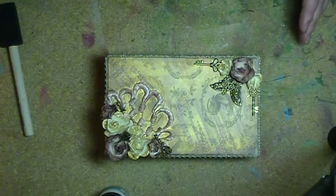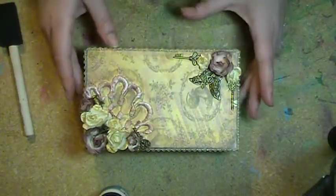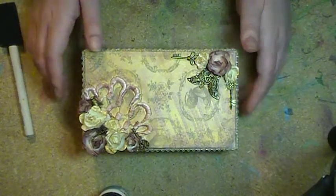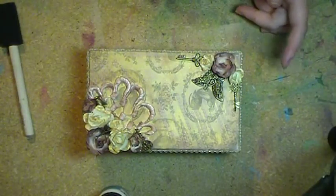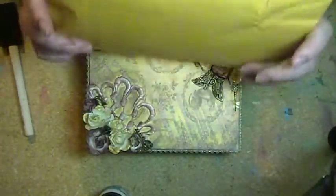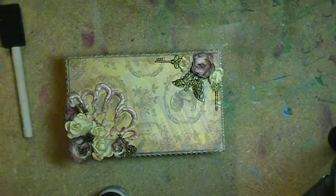That is it for my design team project — my delayed design team project from March! Check out Rebecca's shop; she has gorgeous items and her prices and shipping are very reasonable. Stay tuned for the reveal of what's in this April design team package — I haven't opened it yet, you can see it's still sealed. Thanks for watching, I'll catch you later, bye bye!